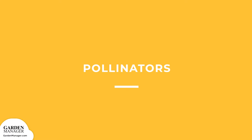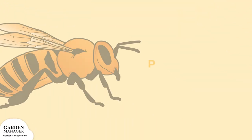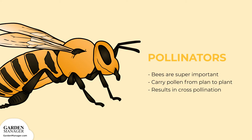Pollinators. Bees are super important for a sunflower's yield. They carry pollen from plant to plant, which results in cross-pollination.